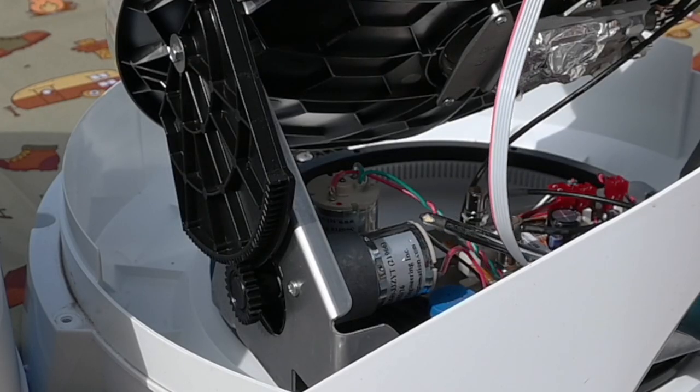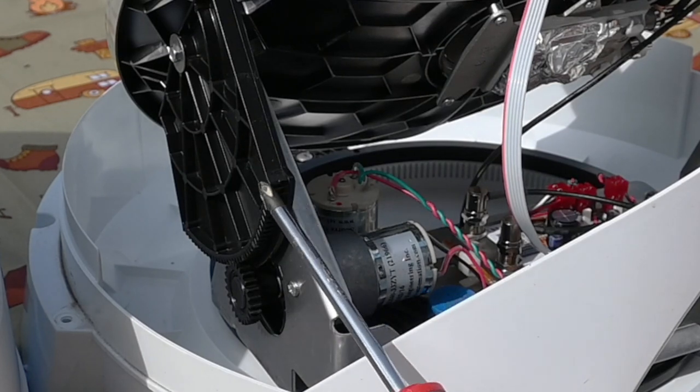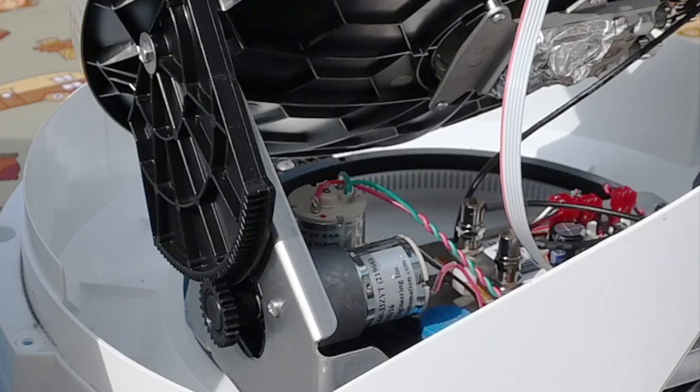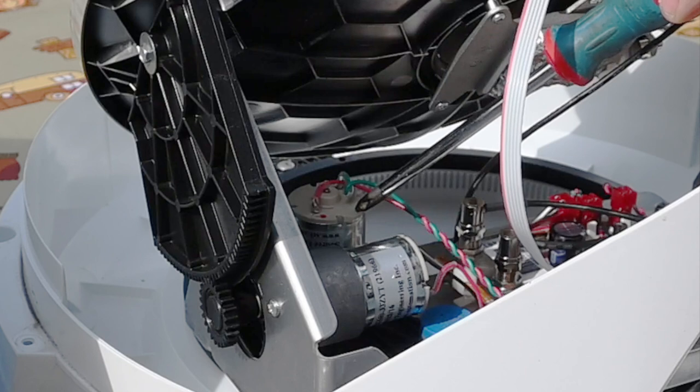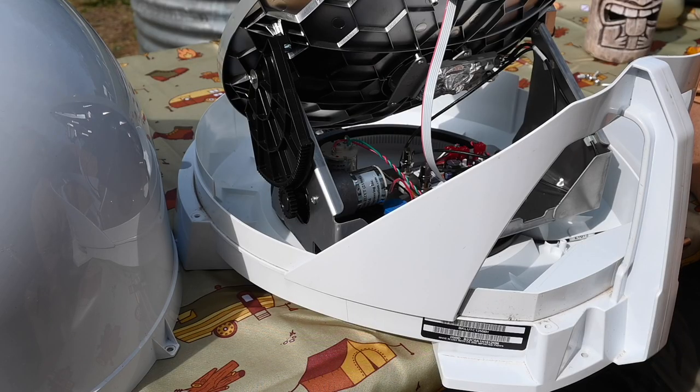This is a motor that controls the antenna's elevation, and it turns this gear set. A second motor controls the antenna's azimuth with another gear set — azimuth meaning direction or compass heading. So the antenna is capable of moving in both azimuth and elevation as it searches for the signal in the sky.